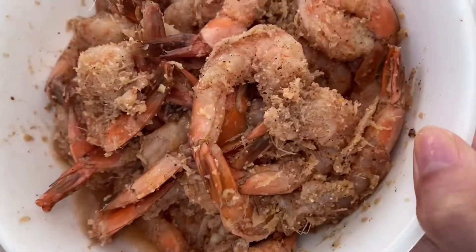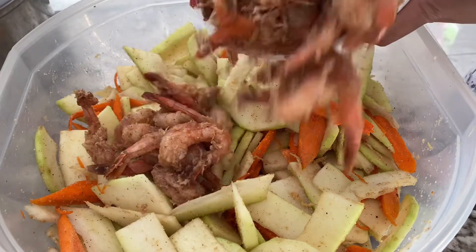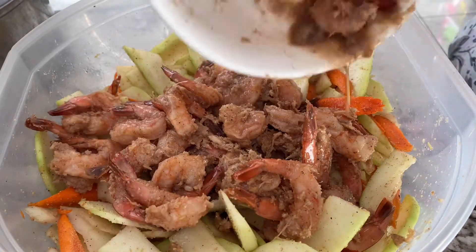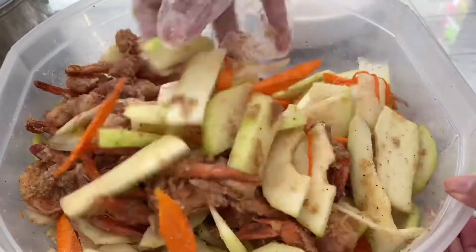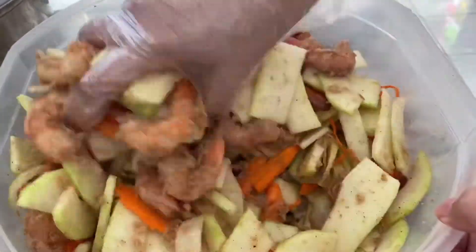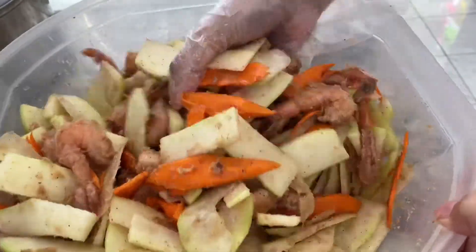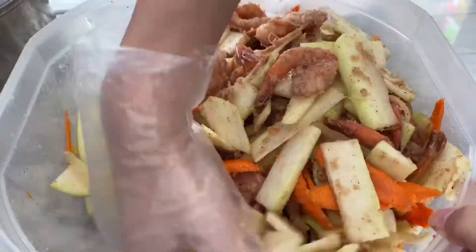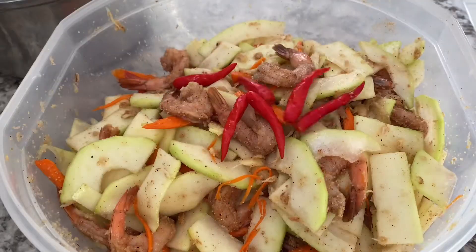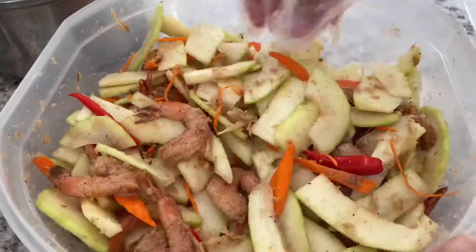Now we can add the fermented shrimp we made earlier. The shrimp is a little bit on the salty side, but it's going to infuse the salt from the shrimp into the papaya. A good balance of salt will help with the fermentation and make the papaya sour. Give it a really thorough mix between the shrimp and papaya. Last, I also threw in some hot chili peppers — this is completely optional.